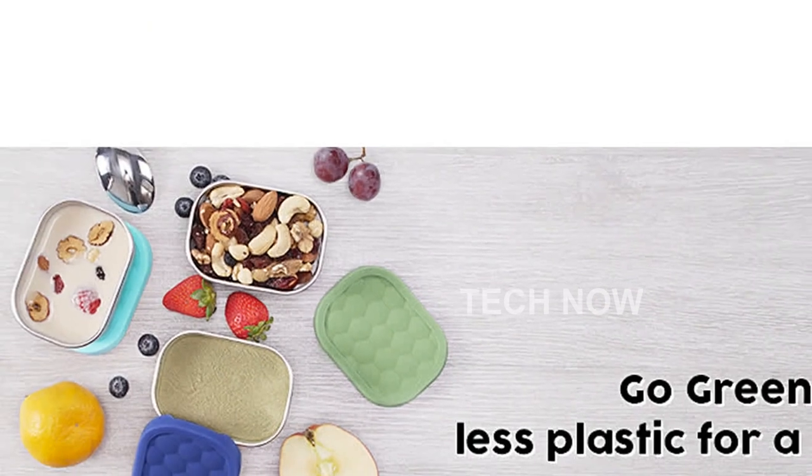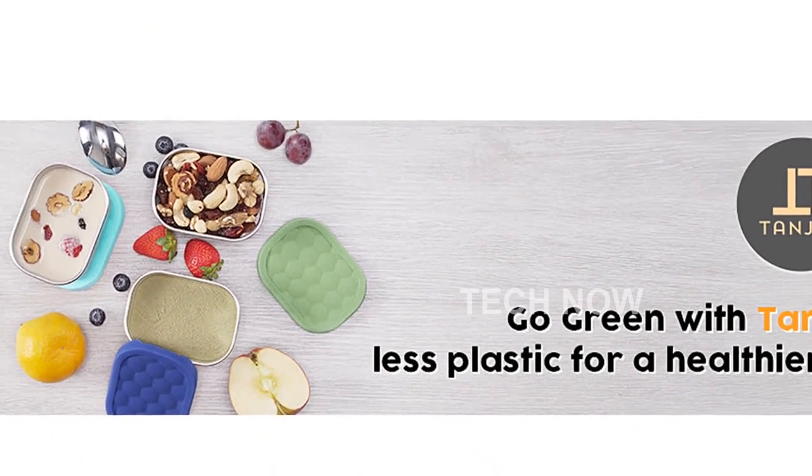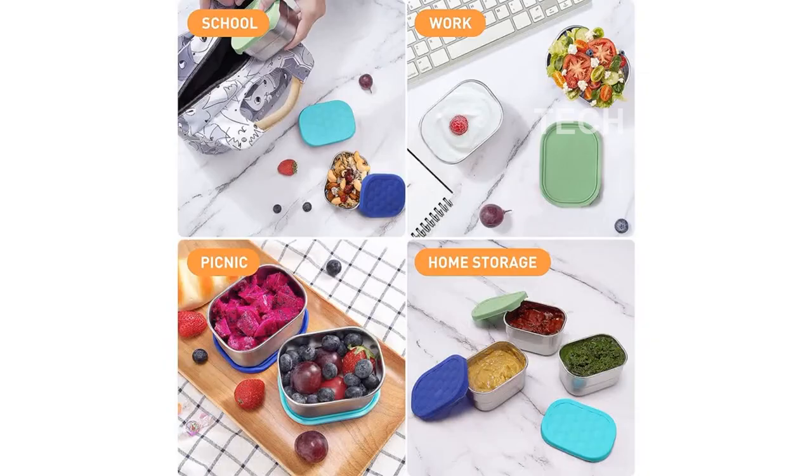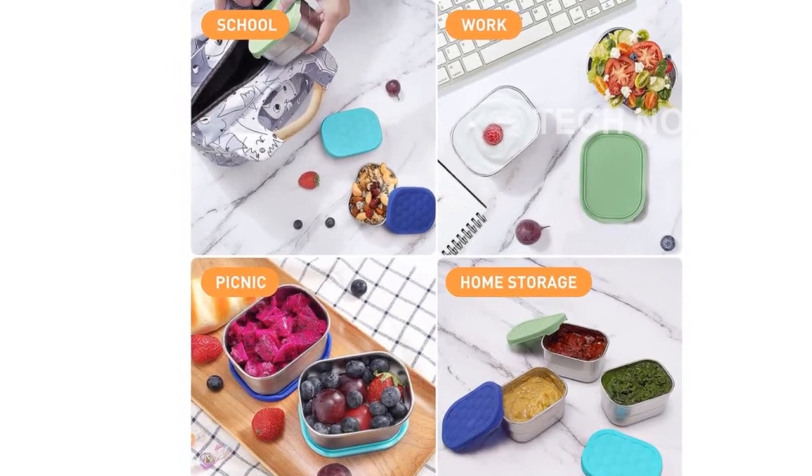Designed with kids in mind, these cute small lunch containers have soft silicone lids that are easy to open. They are made from food-grade stainless steel and silicone, completely plastic-free and safe for both the environment and your family.